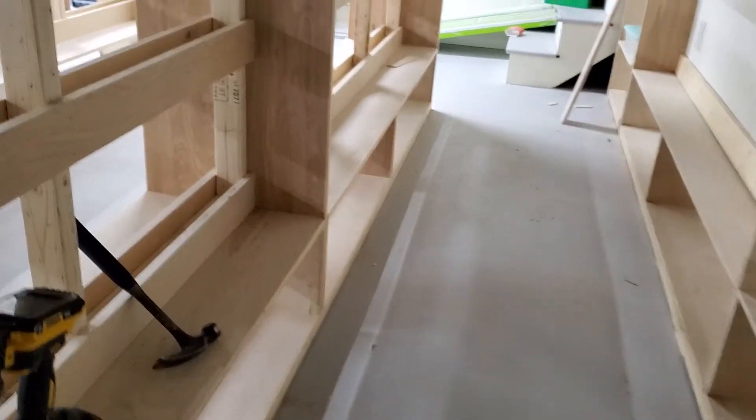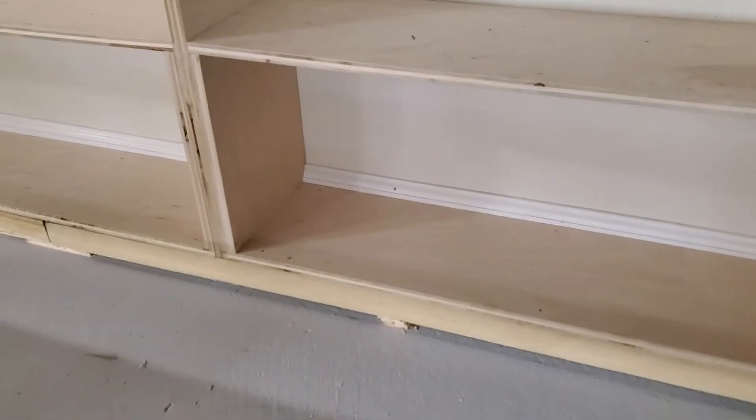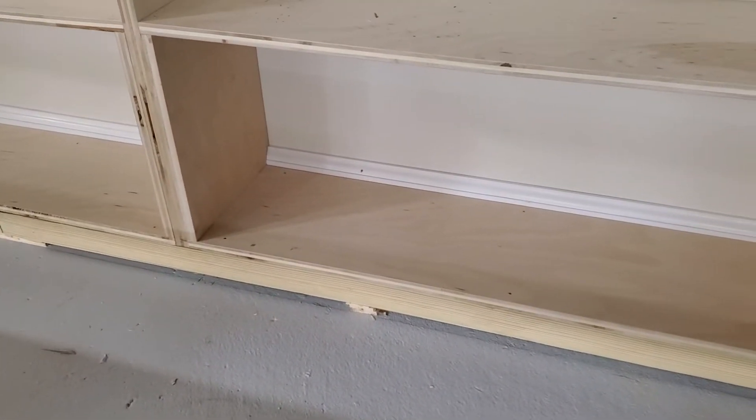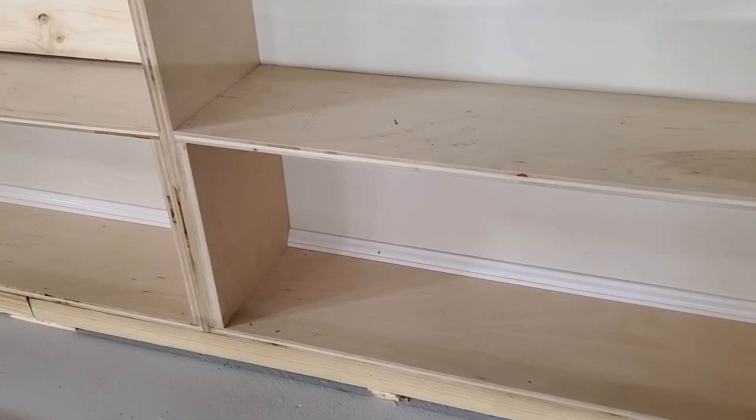He had to get some different material because the floor was so uneven by the wall that we had to rise up so high there that he couldn't get it with just one piece of molding. So he had to get something larger and cut it in half — he's working on that. Tomorrow we'll also get these guys in, plus the other ones up along the wall.